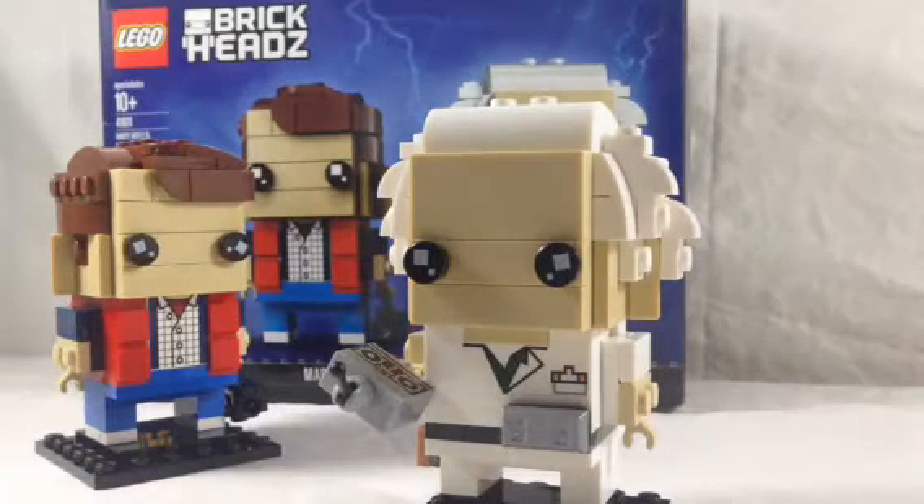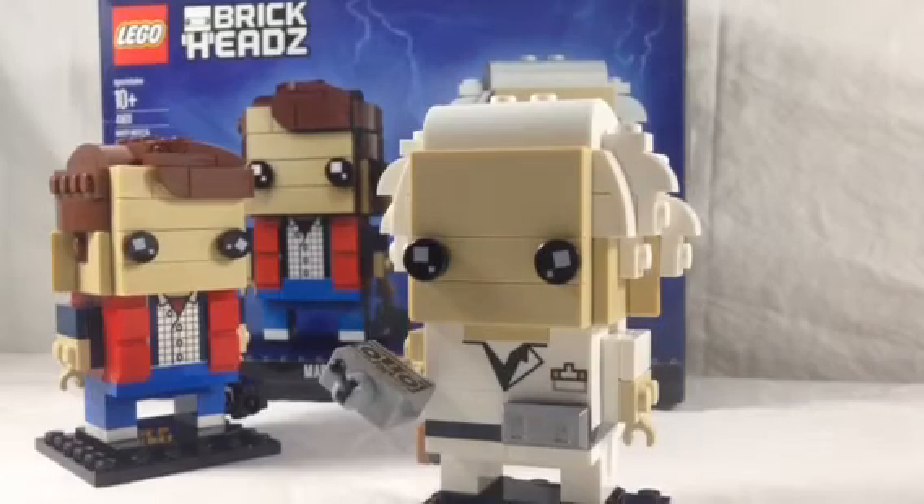I really love these BrickHeadz. I think they're probably my favorite ones I've built so far. This could definitely pass off as a Comic-Con BrickHead — the whole time I was building it, the way they look and the way they designed it, it looks like it could be a Comic-Con exclusive. I'm glad it's not, because now it's available for the public to buy. So if you haven't already, go ahead and hit that subscribe button. We're going for 500 subscribers within the first five weeks of this channel. Thank you for watching and be sure to check out my other content.